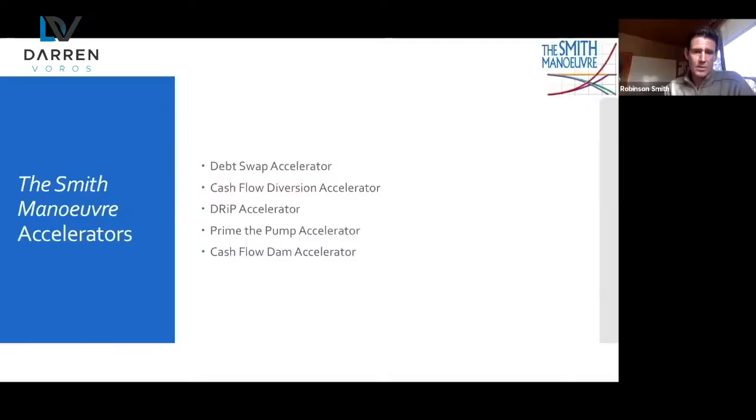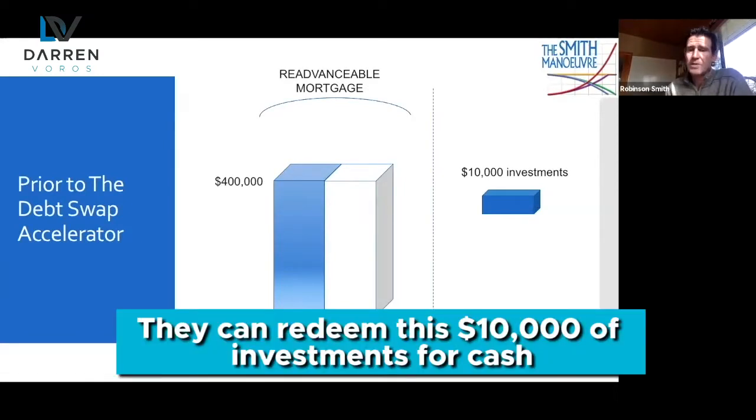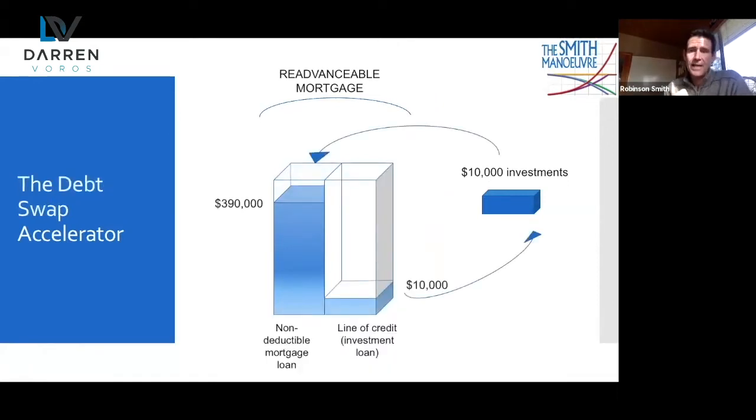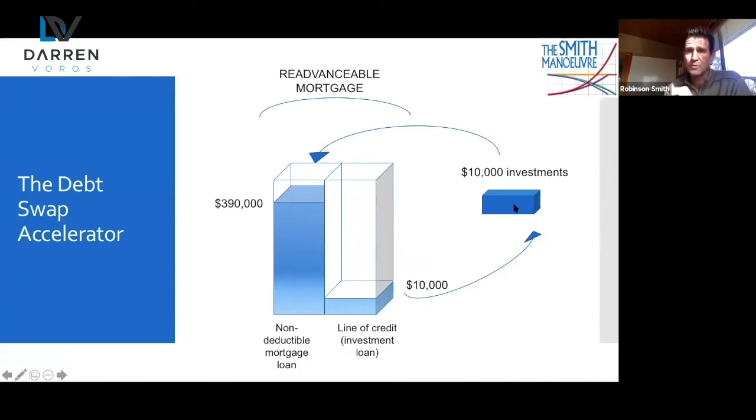We left off in part one going through the plain Jane Smith Maneuver, but the results can be improved significantly with these accelerators. The first is the debt swap. It's not uncommon for someone to have investments. With a re-advanceable mortgage, you redeem $10,000 of investments for cash, prepay your mortgage by that $10,000 — so $400,000 goes down to $390,000 in one day — then re-borrow that $10,000 and purchase the same investments. Take care about superficial loss rules, or buy a different investment. This can all be accomplished within a week or 10 days.